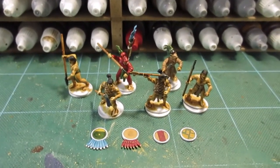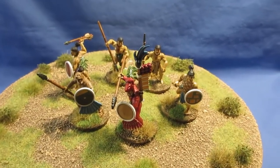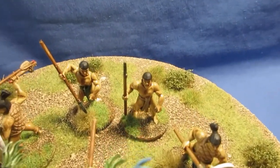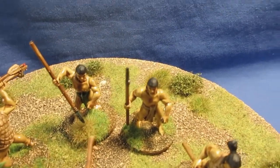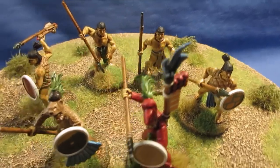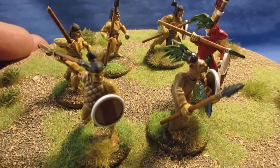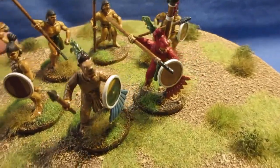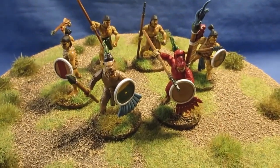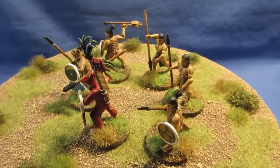There we go - all done. Six sample Aztecs from War Games Atlantic. Overall, figures not too bad. Some of the bodywork on the two at the back - the sort of lighting degree types - is a bit suspect but passable in a wargame. The ones with the padded jerkin type things are okay. Best figures are the Knights - they look the best, probably because you're putting more bits and pieces on them. Just giving them a spin round on the turntable.